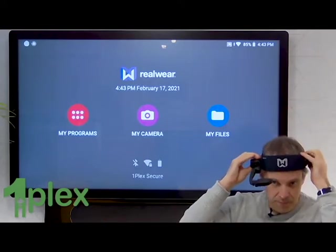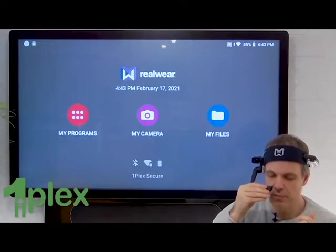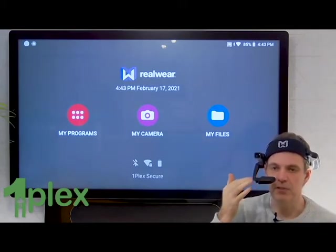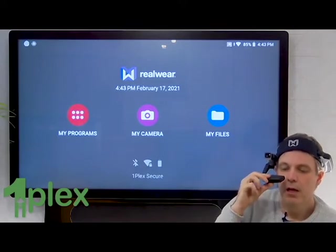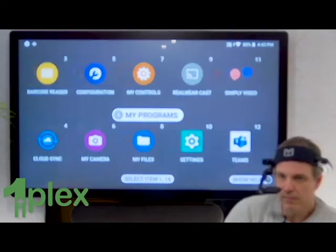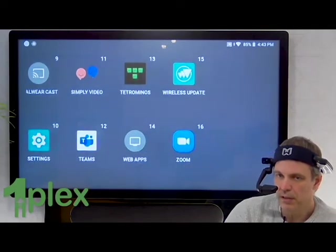If I just pop the device on and position my eyepiece — I kind of position it down so that I can look across the top of it and work unobstructed, but if I want to glance down to see what's happening on the screen, then I can just look down and see it. And remember, it's voice activated. My programs — I can see all my applications here that I've got installed. Zoom.